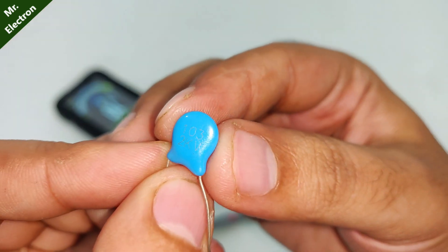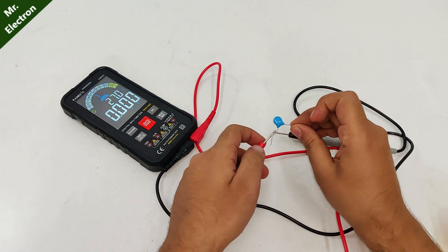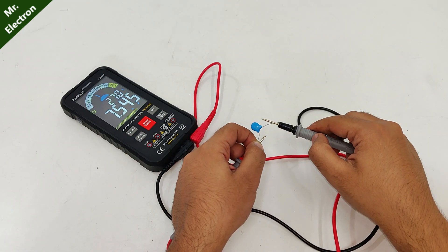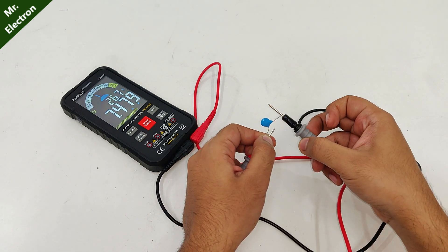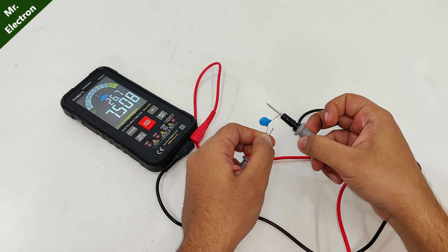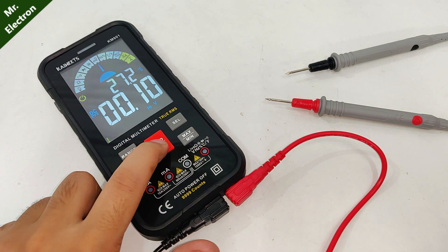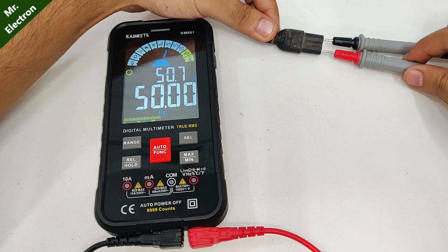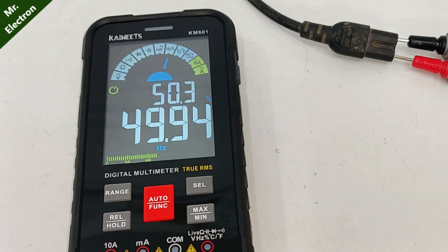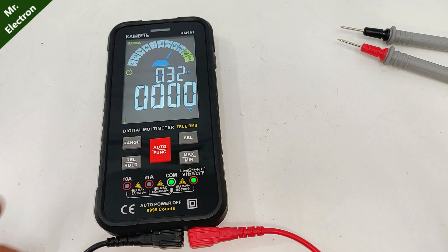Next I have this 2 kilovolt capacitor — so it is 7.5 nanofarad. Next is frequency. Here I have this 220-volt AC supply, and as you can see, the frequency is 50 hertz. We already know the temperature — it is 26 degrees Celsius.